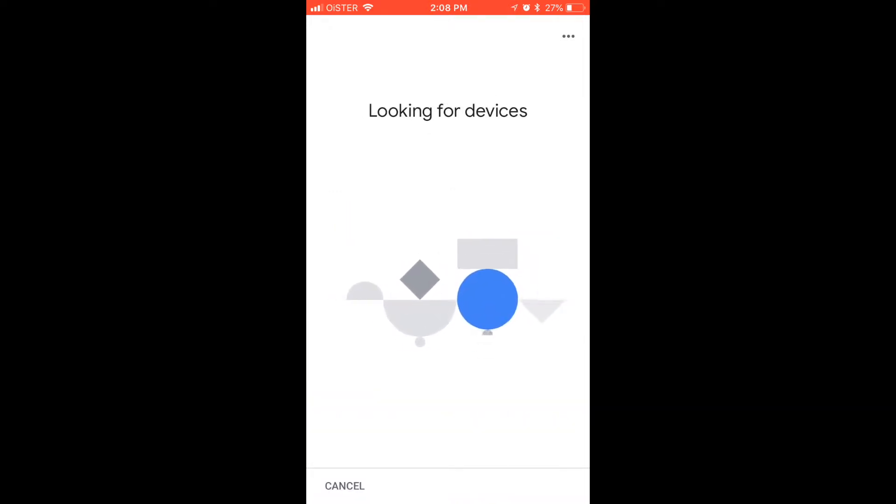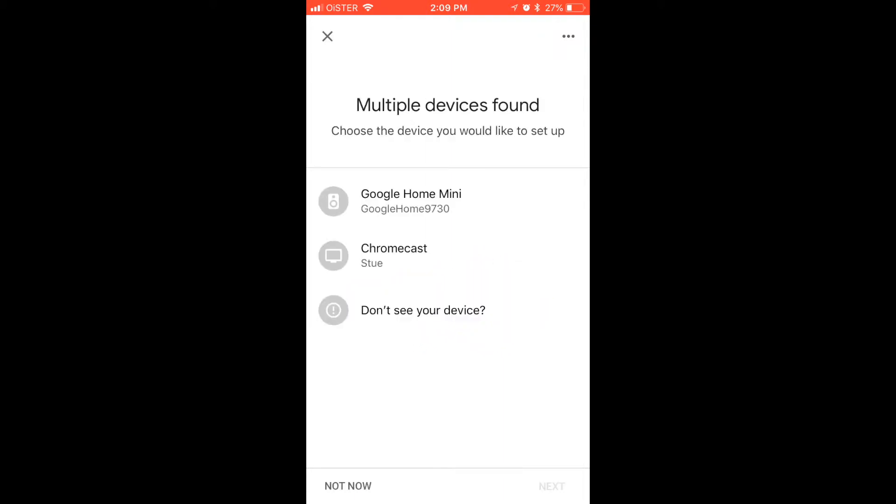It will automatically be looking for devices. So after that, your device will be found.